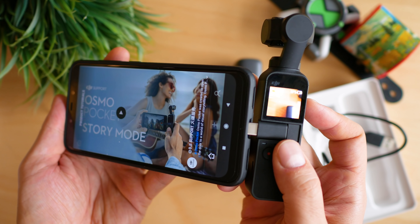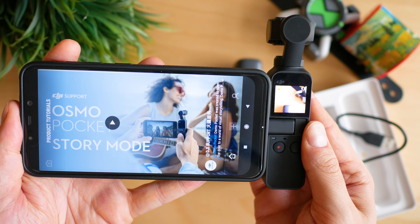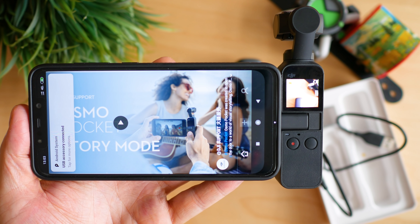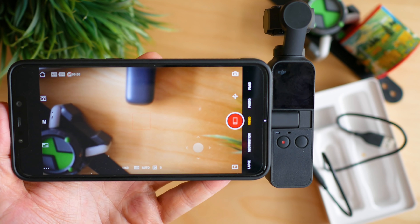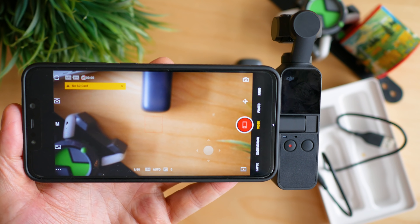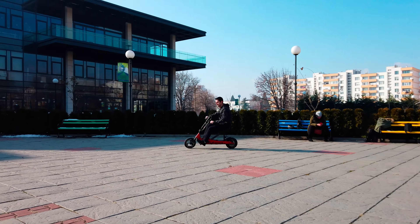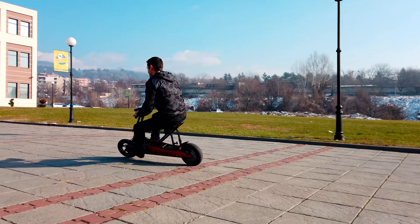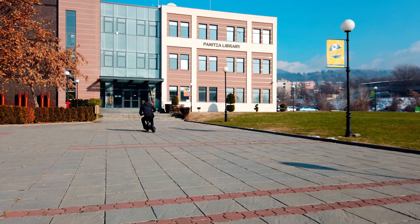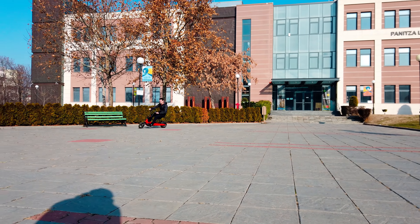There are two things I truly disliked at the start: the smartphone connection type, which endangers your phone's port integrity, and the heavy dependence on the Mimo app. It looks like enough people complained, as DJI seems to be slowly bringing all controls into the device itself — more and more pro features are now available via the onboard menus. At launch the Osmo Pocket was sort of undercooked, but two months later it's getting close to being super useful, and we're getting the taste of more and more good features.